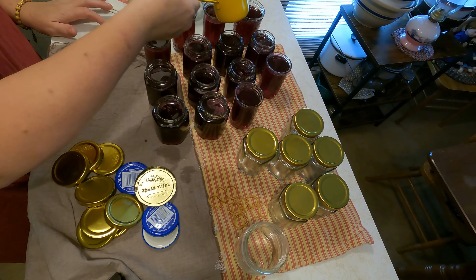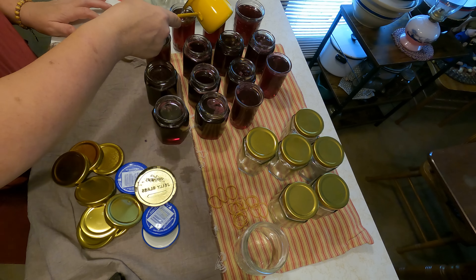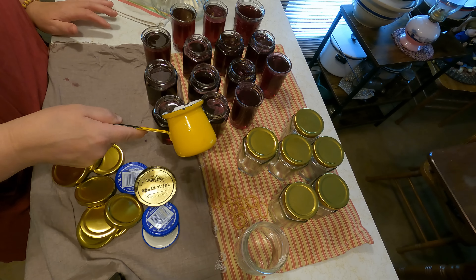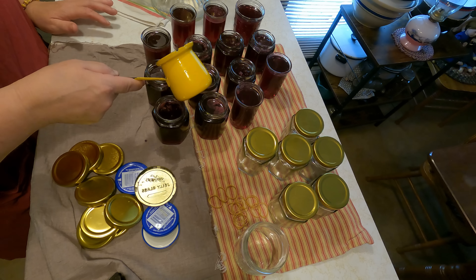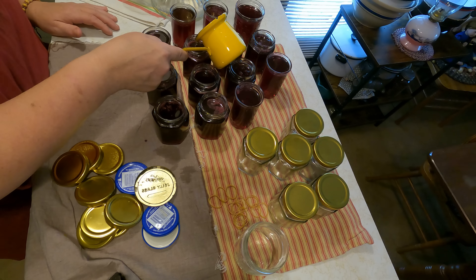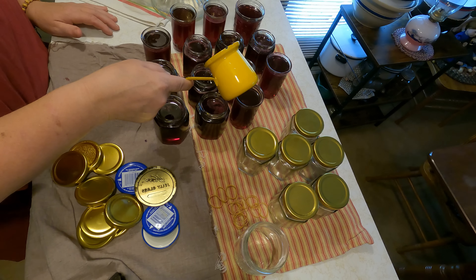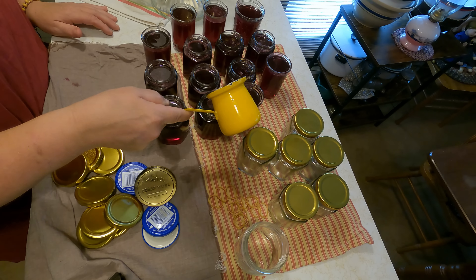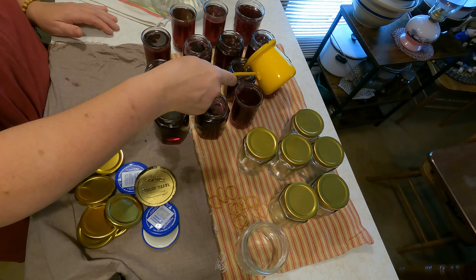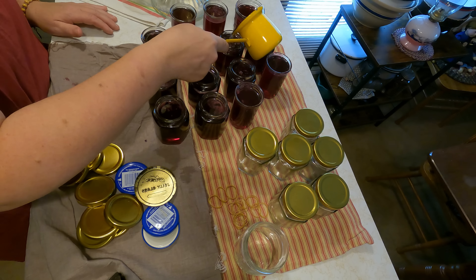Through the years, people have asked me if they could use beeswax instead of paraffin wax. I really don't know the answer to that — I've never used beeswax. I don't know why you couldn't, because beeswax is food grade, but I have never tried it. If somebody has tried it, let me know in the comments below so other people have that answer.